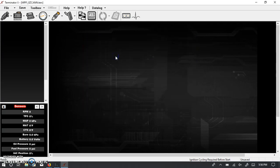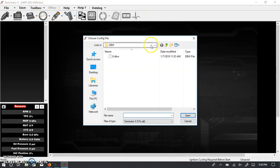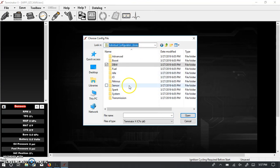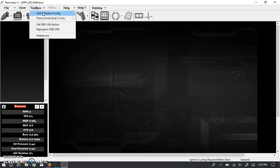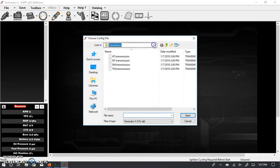You just double-click on it and now you can see it's been added. Let's say we also have an automatic transmission — a 4L60 or 4L80. Again, Toolbox > Add Individual Config, go back to the folder, and we can add the transmission ICF. Now the transmission ICF is being added. Let's also add back the IO ICF that was originally loaded, since we'll talk about that at some point.